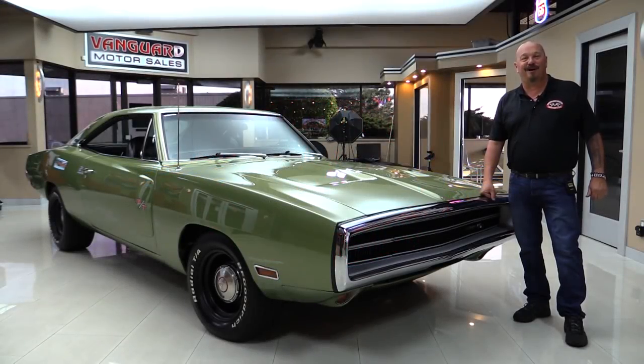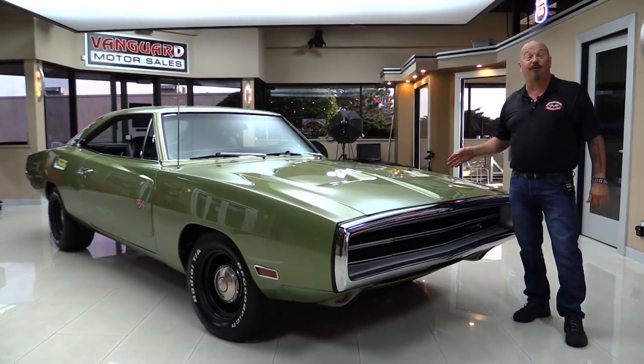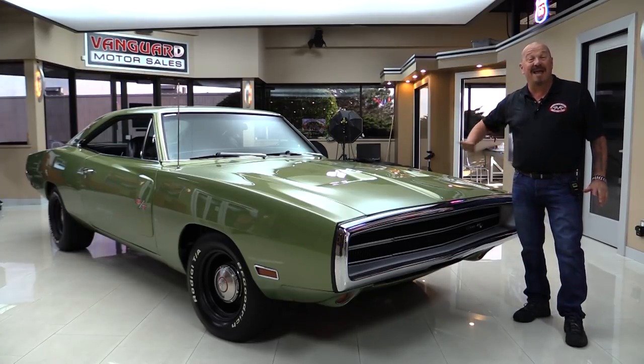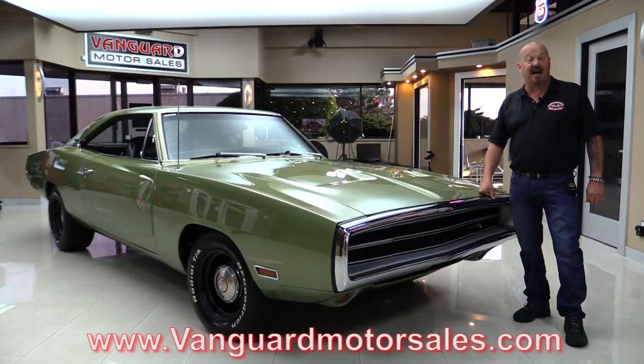Hi guys, welcome back to Vanguard Motor Sales. I have got a cool one for you today — 1970 Charger, 440 under the hood. She's a real RT from the factory. Beautiful interior, painted underbody, beautiful trunk. You're gonna love checking this Charger out, so go to our website at VanguardMotorSales.com.